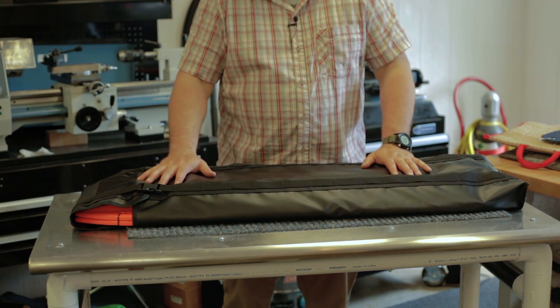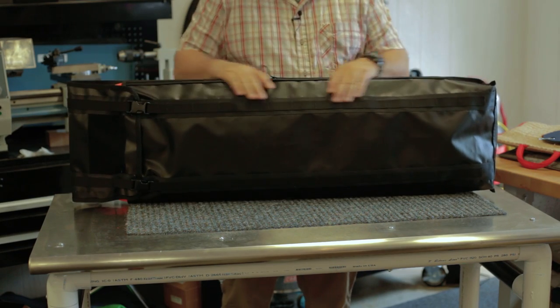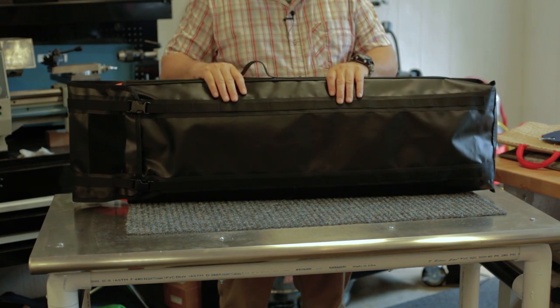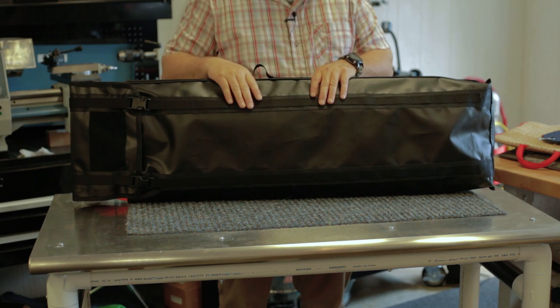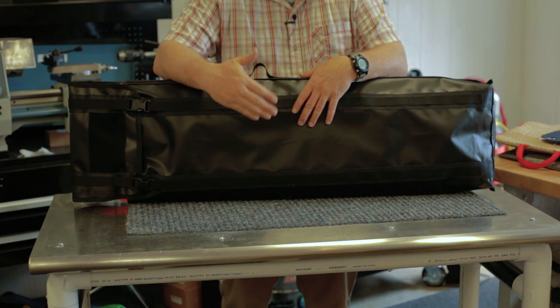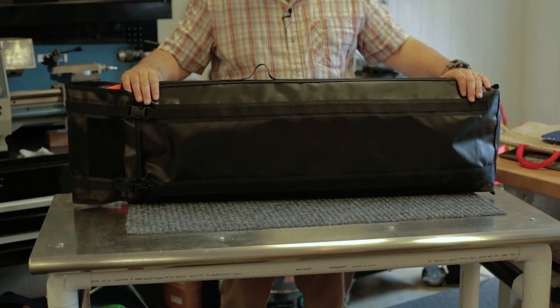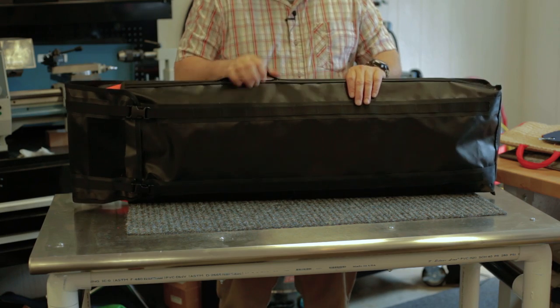Anyway, that's our traction mat bag. This one is fitted for two Max Tracks. We're going to have one that fits a number of different brands, and one that actually stacks up and fits four. Thanks for taking the time to stop by and check it out.